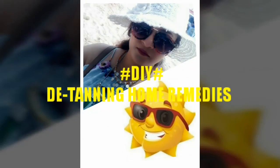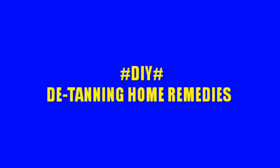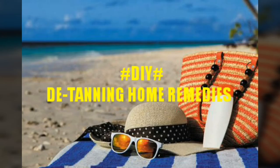Hi everyone! I am really tan right now as I was off for a beach vacation for about 10 days, and in this video you will get to know how to remove your tan with some homemade easy DIY packs.